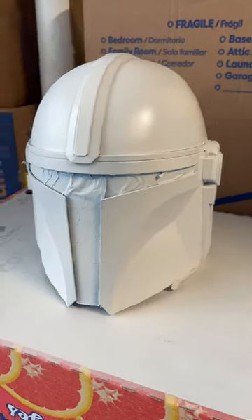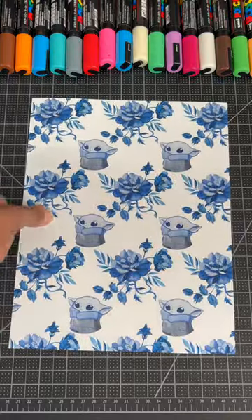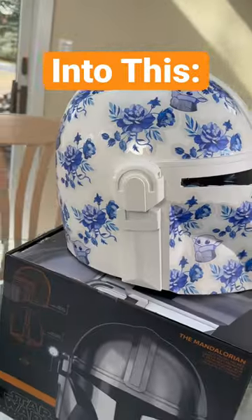While I let the helmet dry, I'm going to start drawing my custom floral Star Wars pattern. Then, I'm going to print the final design and carefully apply it to my Mandalorian helmet.